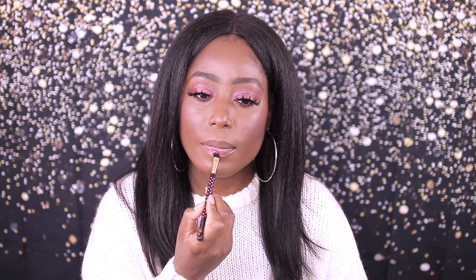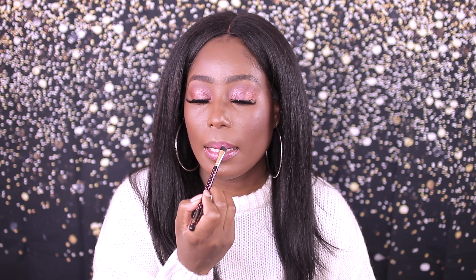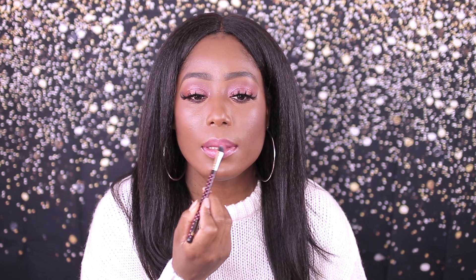I showed you guys the shades already, but this one here is Summertime Wine — it's a soft berry shade. I don't even see any shimmer in there, but I want to show you guys again what it looks like. I'm just going to use my brush — this is just a flat head brush. I'm gonna put a little bit more; it's a little sheer so you have to build it up to your liking. When moving the product, it's best to pat it into the lips so the color shows up more, because if you slide it on, the product is just gonna move.